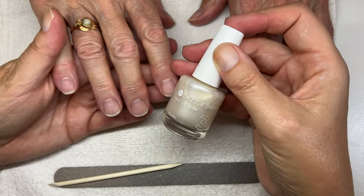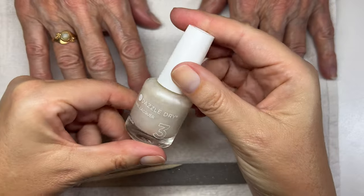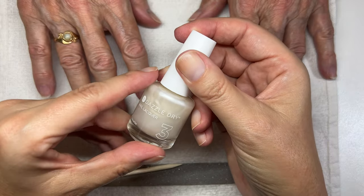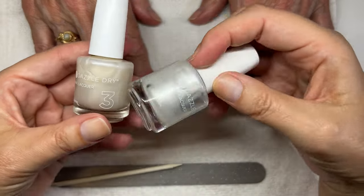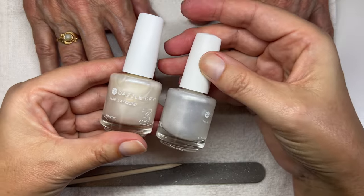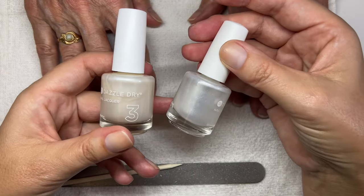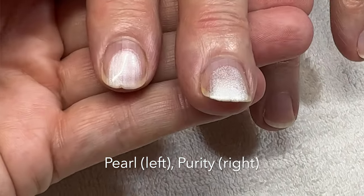Today we're doing my mom's manicure and she chose pearl. This is one of the newer colors, apparently it's back in stock and this is the first time I'm using it, so this is exciting. I'll show you the difference between purity and pearl because we tried them both. I thought pearl would be lighter but it's actually brighter.